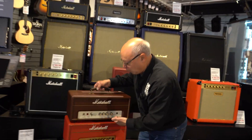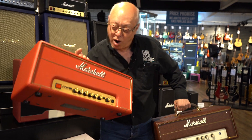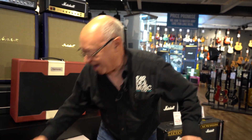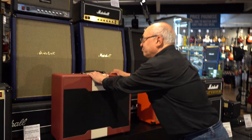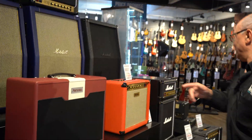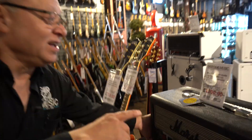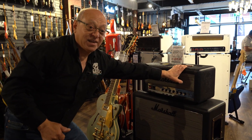We've got these little one watt heads — there's not many of these. This is a JVM one watt valve head, a custom pinup one watt valve head we've dug out of their warehouse, an old Astoria brand spanking new in beautiful condition. We've also got our own black snakeskin 25/25 jubilee sets — fabulous little bit of kit.